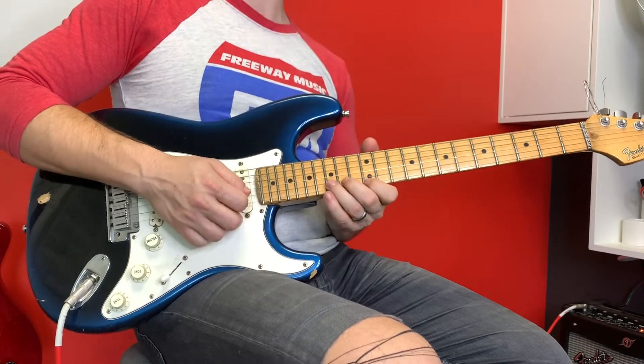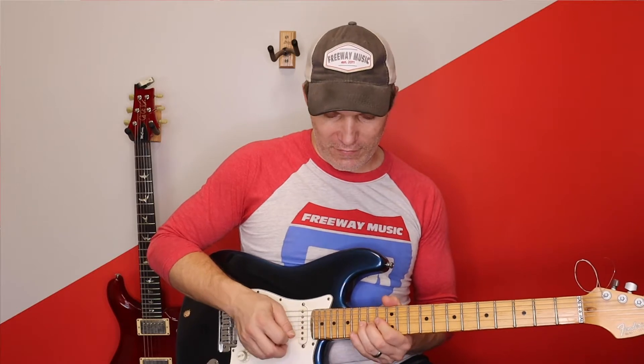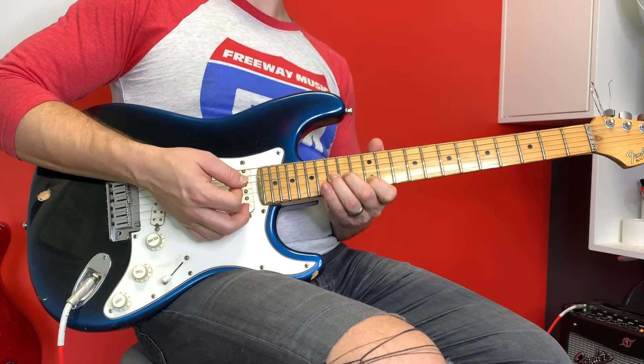And this first bend actually should be a unison bend. Unison bend means I'm going to bend this note — this D — to an E, which is the same as this note E, so I'm making them sound the same. Pretty cool, right?